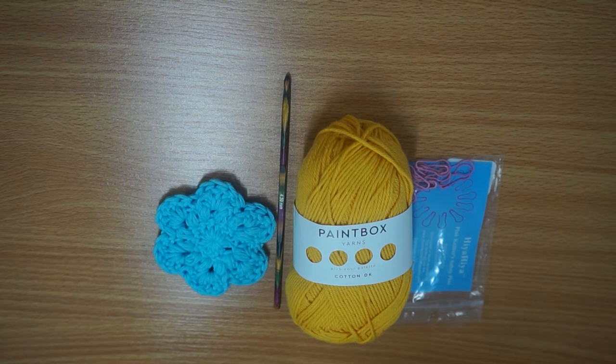Hello Crafty Llamas! In this video I will be showing you how to make the flower face scrubby crochet pattern by Sarah Gross.